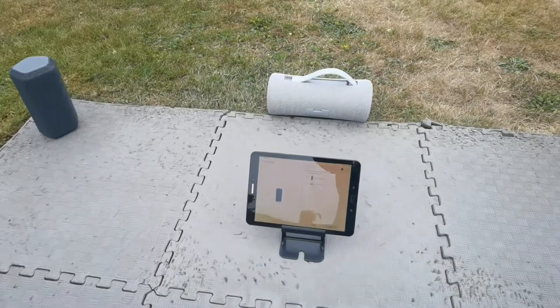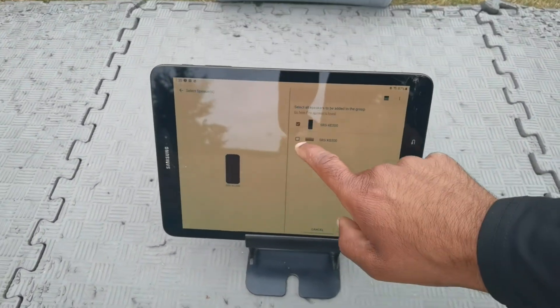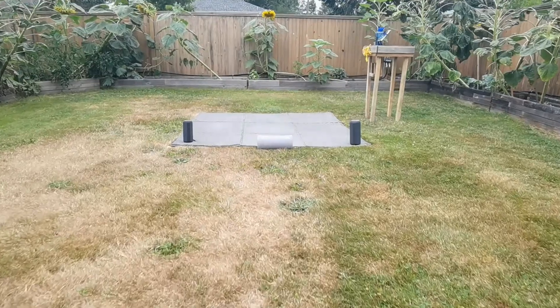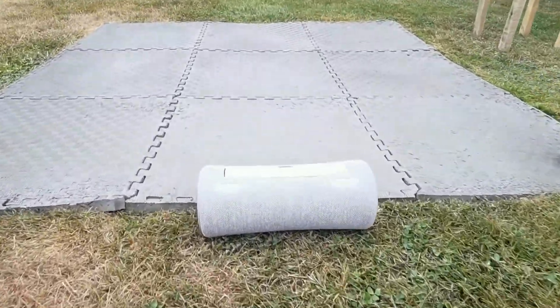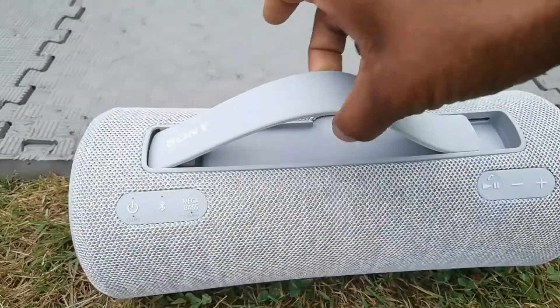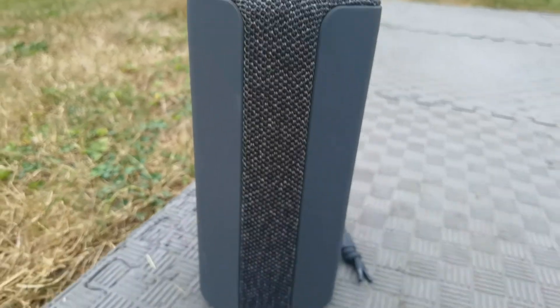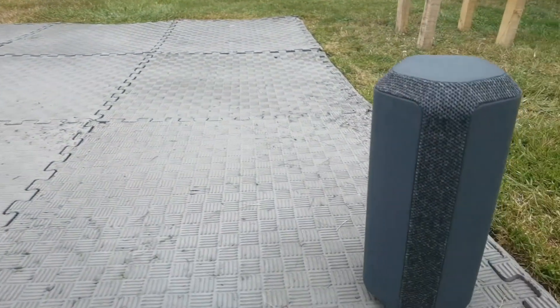These work with the Sony Music Center app. Inside that app you can pair speakers together to create essentially a multi-room speaker system. At the time of this review I had another Sony speaker, the XG 300, so in total I had three speakers. Of course I paired them all together, created a multi-room speaker system, put them around my jump rope area, and played my own music while jumping rope. Let's take a listen so you can hear how all three sound when combined inside the Sony Music Center app.